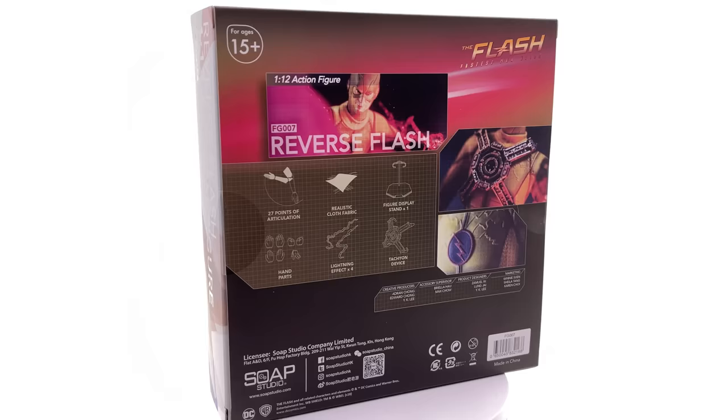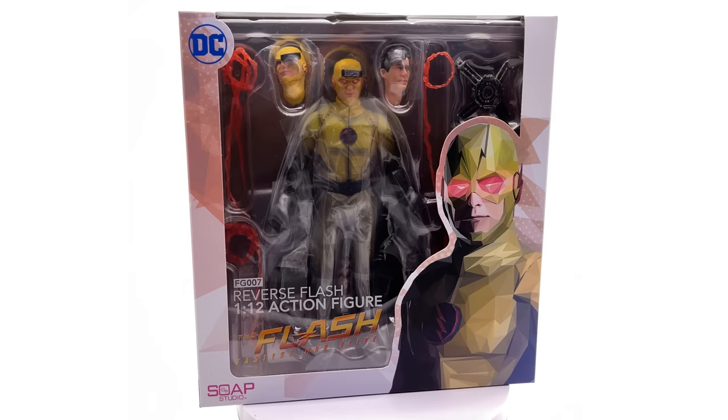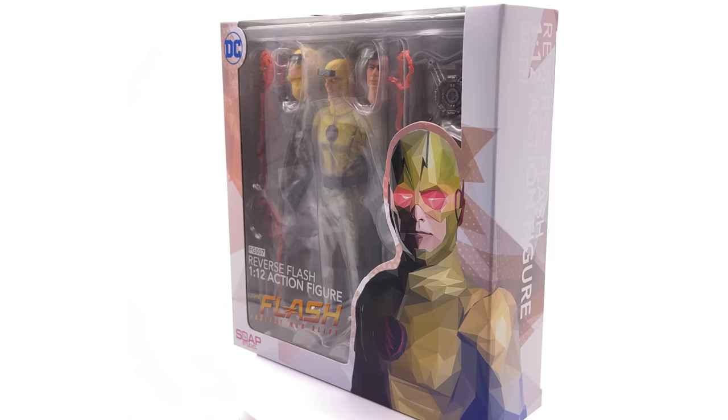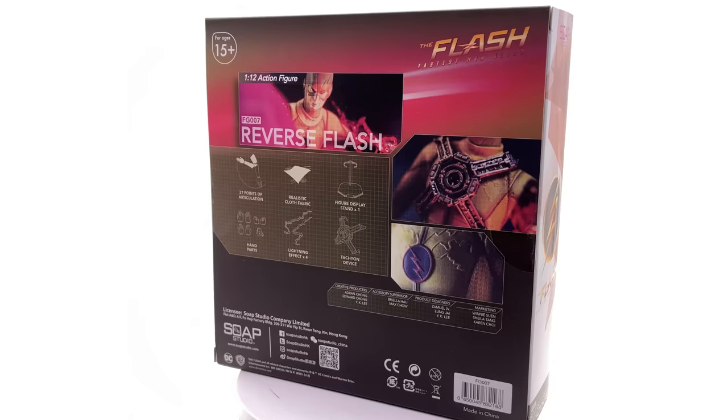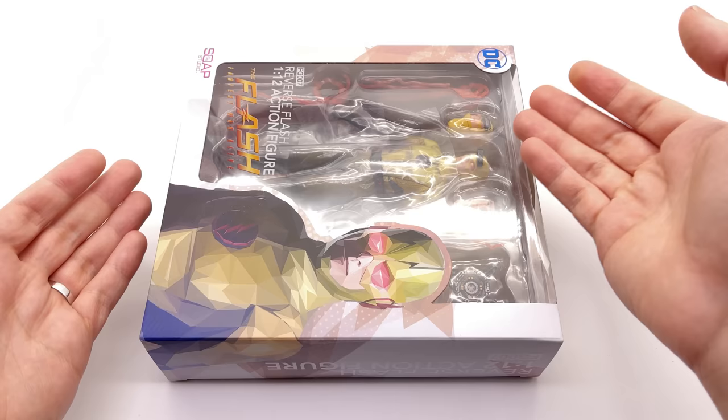We'll have to wait and see if this figure is any good. I've also picked up a couple more Soap Studios products, so stay tuned for more 1/12th scale reviews. If you're looking to pick up the Reverse Flash, he's still in stock at toyswonderland.com — a link is in the description below. They do have 12-month installment plans if you prefer paying off your figures over time.